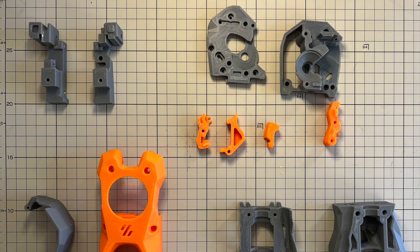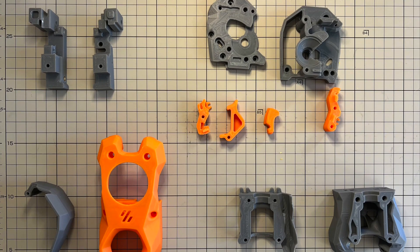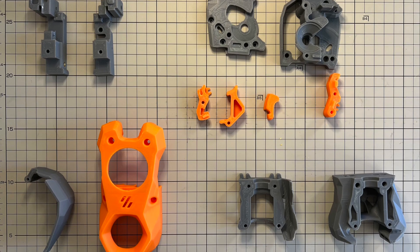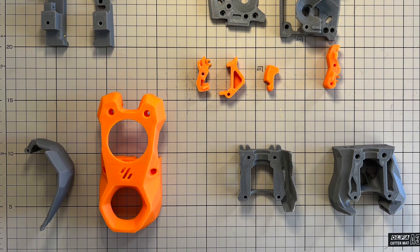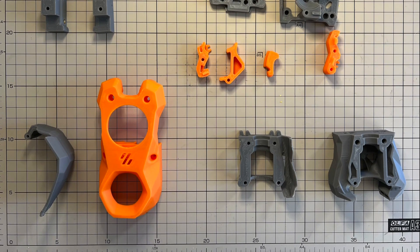Anyway, thank Voron Design for bringing this awesome print head to us. Keep up the great work — I really appreciate it. All right, that's today's quick video. Thanks for watching. Stay safe and see you in the next one.